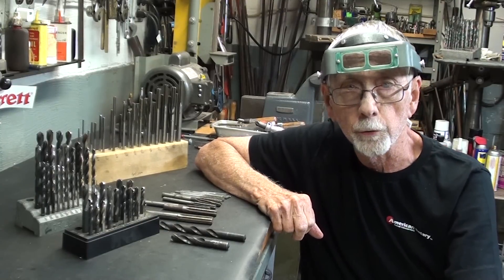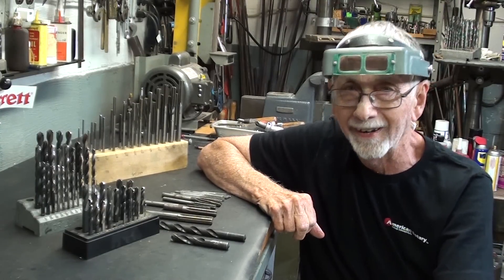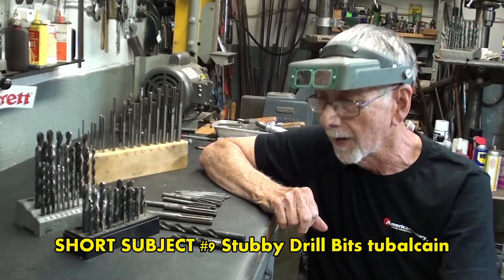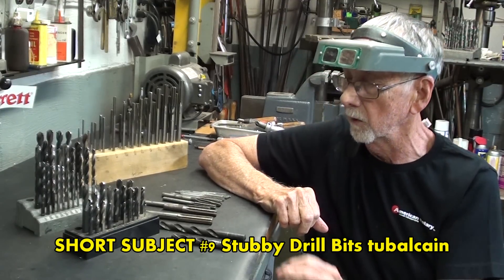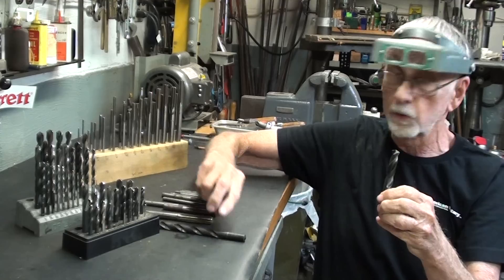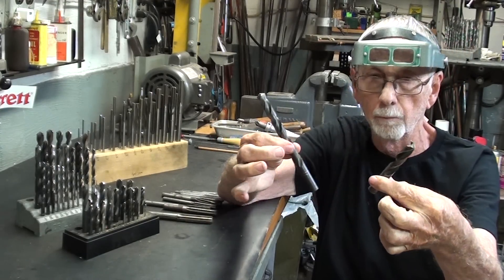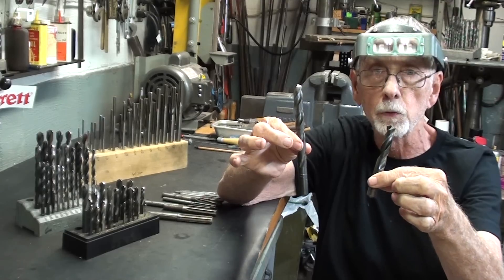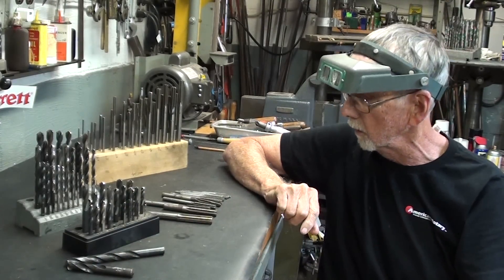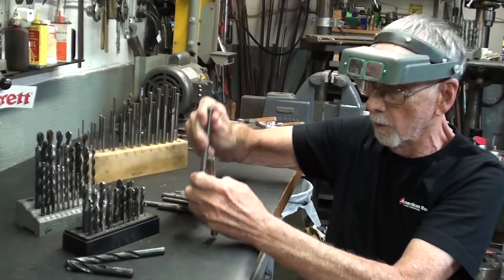Howdy, once again. It's Mr. Pete, your internet shop teacher, and this is short subject number 10. I hope that you watched short subject number 9, because in that video I talked about the virtues of stubby drill bits, as opposed to regular jobber length drill bits, and how that might help you in your shop. But in this video, number 10, I want to talk about the virtues and the handiness of stubby reamers.